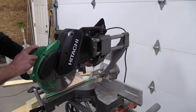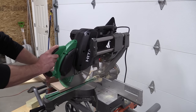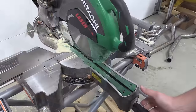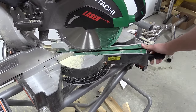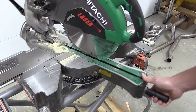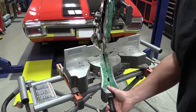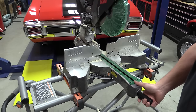The first thing we did was check for a 90-degree cut from the factory. We did that on a piece of oak and it came out perfect. We then did some 45-degree cuts to check those as well. The mitering movement on this saw is excellent — it miters to the right to 57 degrees and has detents at 45, 31.6, 22.5, 15, and zero. It miters to the left to 45 degrees with the same detents at 31.6, 22.5, 15, and zero.